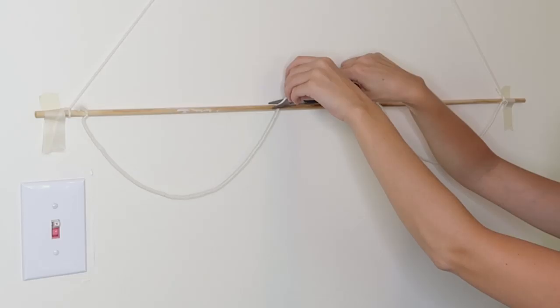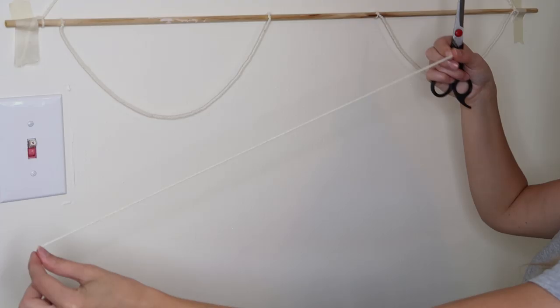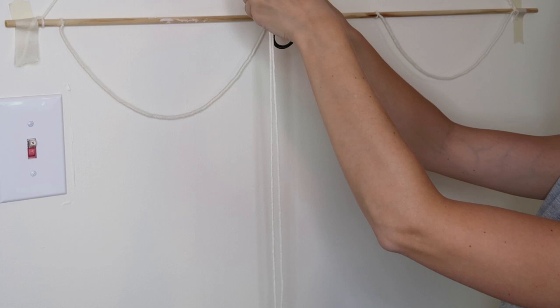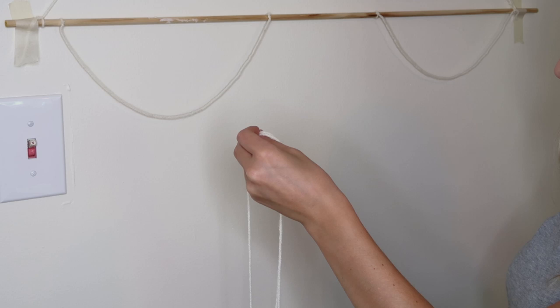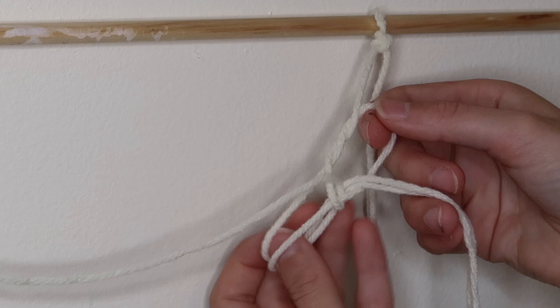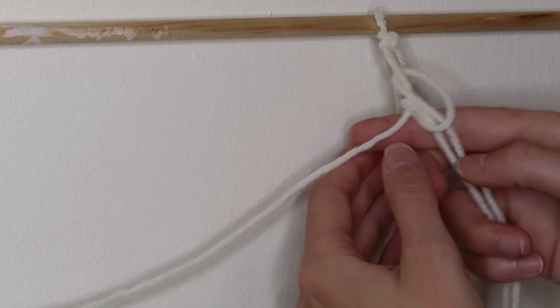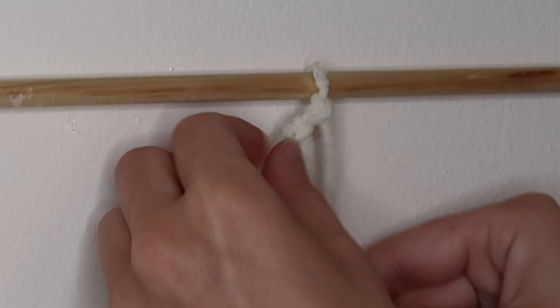Figure out how long you want your wall hanging to be — I'm just eyeballing a length, folding that in half to double it, and then cutting at that point. I'm going to repeat this process 60 times; that's how many strings it took to cover one whole loop. Now we're going to attach each string onto our loop. Just fold your piece of yarn in half so you have a loop, put that loop over the hanging piece of yarn, and pull the ends tight — it kind of looks like a little pretzel.